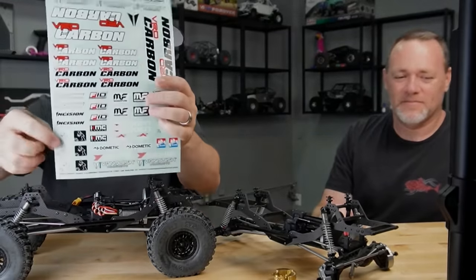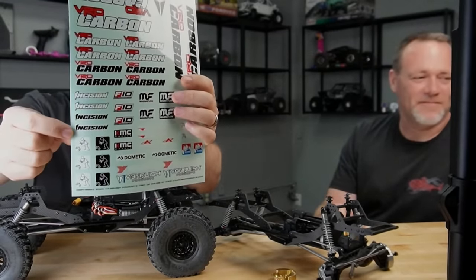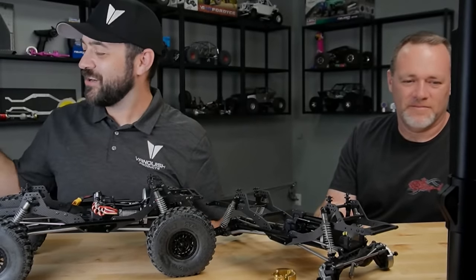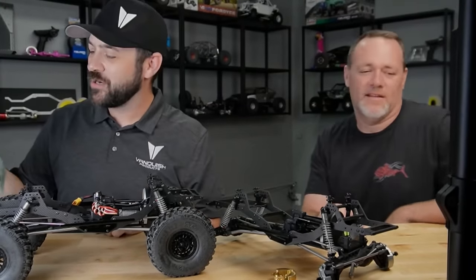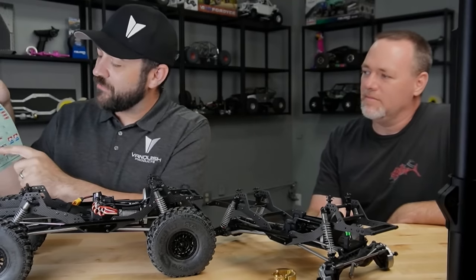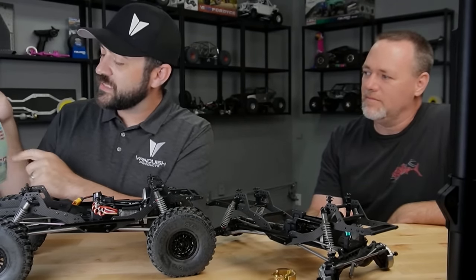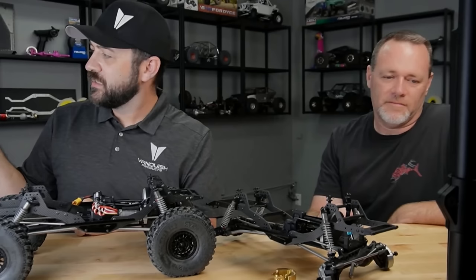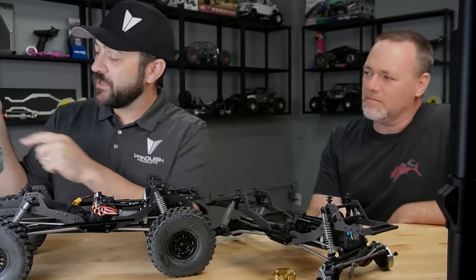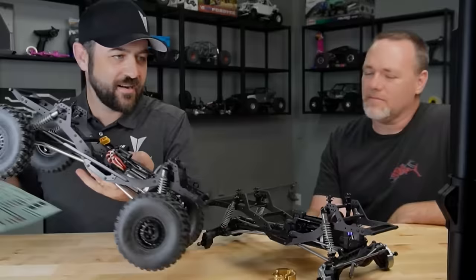There are CompStance stickers on it — six of them. Some other new partners on the sticker sheet: KNC, Falcon, Anti-Gravity Batteries, Dometic, Yokohama, WeRock, 74 Weld Portals, and Magnaflow.